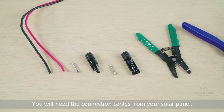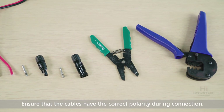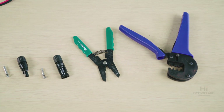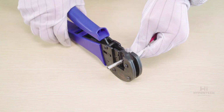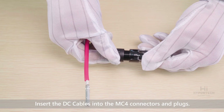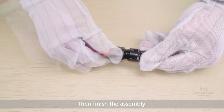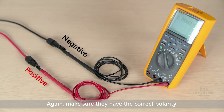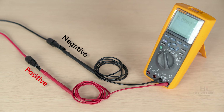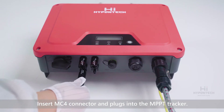Now the DC side will need the connection cables from your solar panel. Ensure that the cables have the correct polarity during the connection. Strip off the wire insulation and attach them to the terminals. Insert the DC cables into the MC4 connectors and plugs, then finish the assembly. Again, make sure they have the correct polarity — positive and negative. Insert the MC4 connectors and plugs into the MPPT tracker of the inverter.